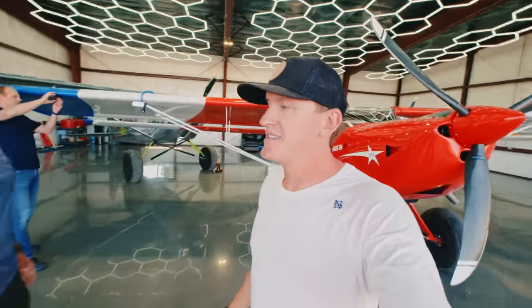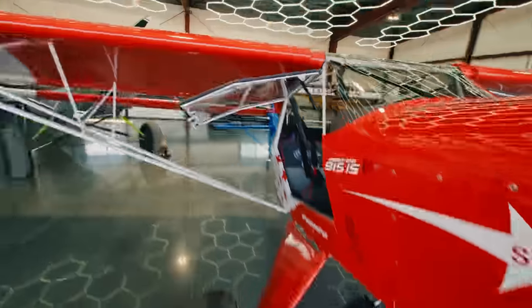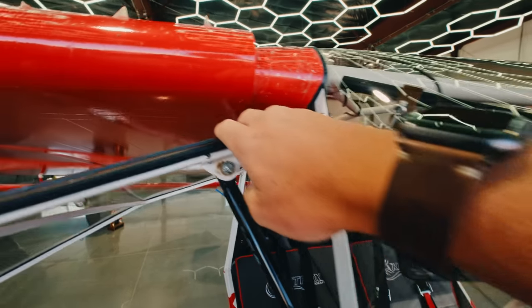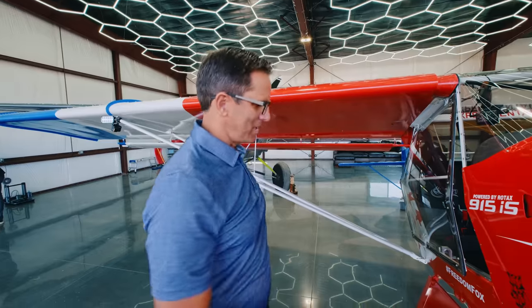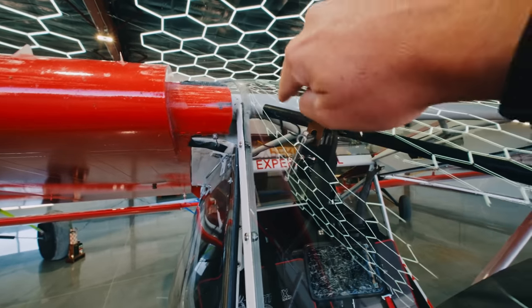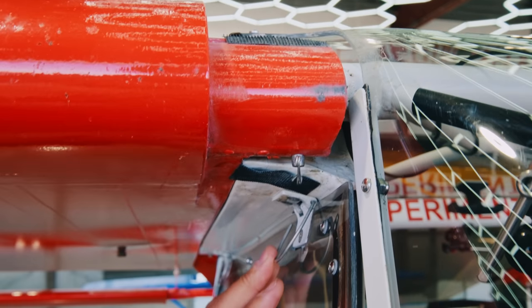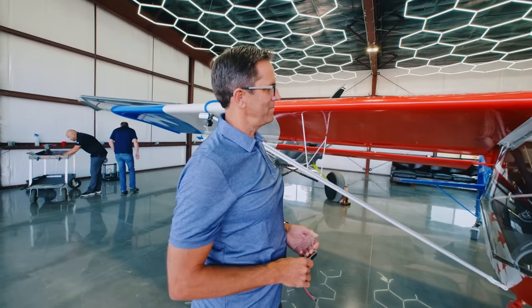I just came up with another idea — I have these little cuffs or fairings that go between the windshield and the wing on my plane. It's a very chintz-looking aluminum piece I built years ago and it's just taped on right now. If you guys have a 3D scanner, maybe we could scan that and 3D print a replacement. I think that would be a great project to try.